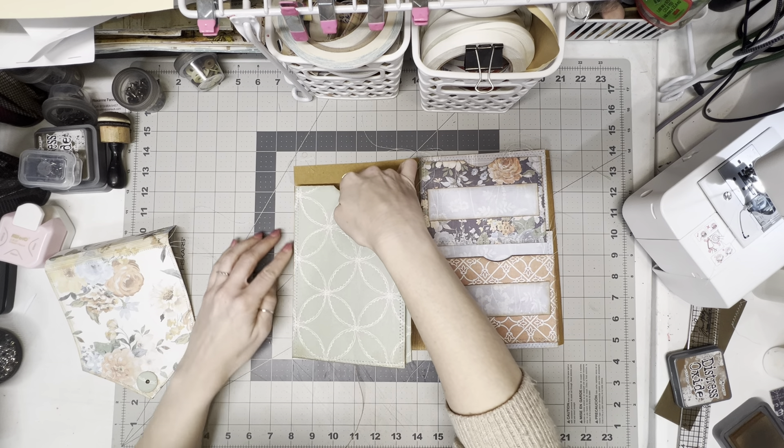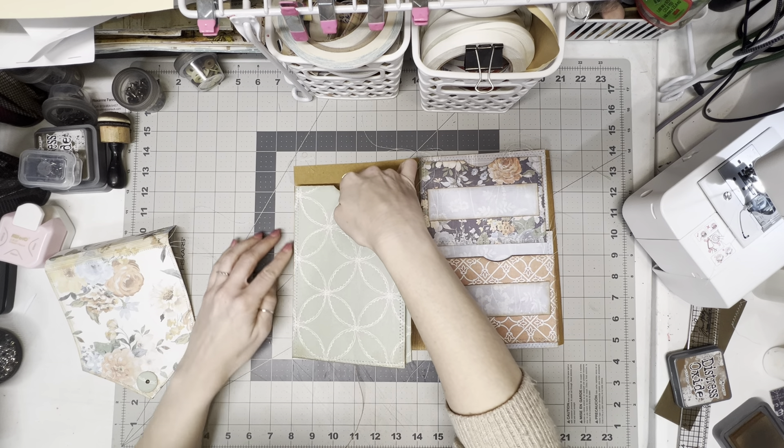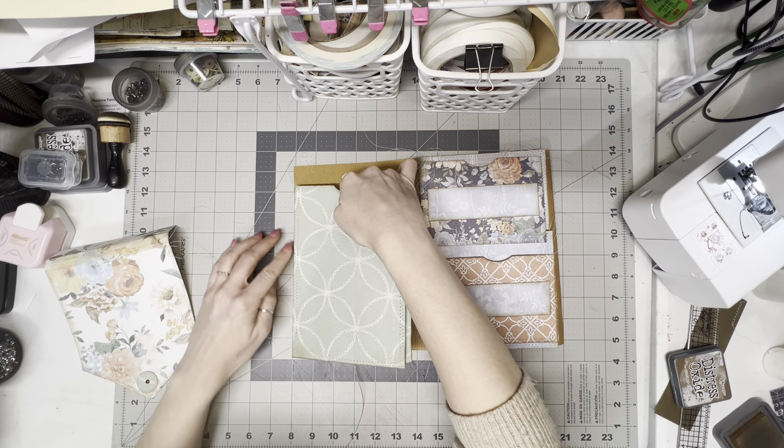As soon as I feel like that is good and stuck, I'm going to take the top. I did go ahead and sew in that little pocket that we made. All I did was put a little glue on the edges, just a little bit to hold it in place, and then when I sewed this I just sewed it in with it. So it has a little pocket when you open the flap.